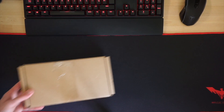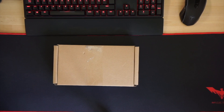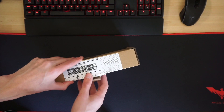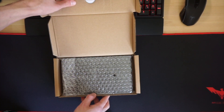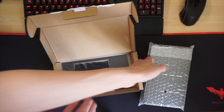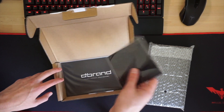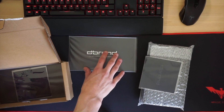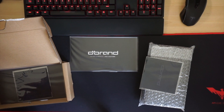Hey people of the internet, my name is John and welcome back to my channel. Today I'm going to be unboxing a new dbrand grip v2. When you open the box you're presented with the case at the top and then the skin if you bought one, and then I also have another skin for my headphones.